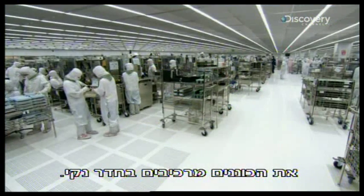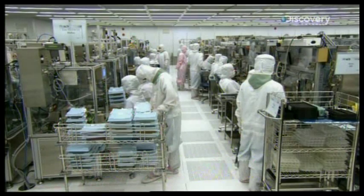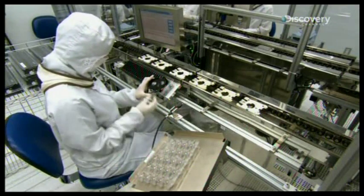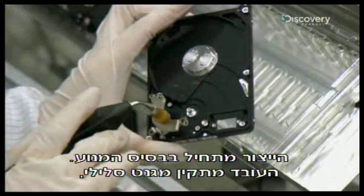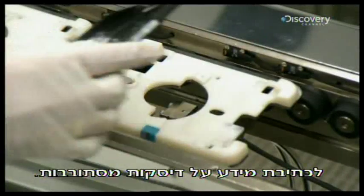Hard drives are assembled in a clean room. An air filtering system sucks particles out of the air to keep them from contaminating the drive and compromising its function. Production starts with the motor base. An employee installs a voice coil magnet — one of two that will move the drive heads to write information on rotating disks.